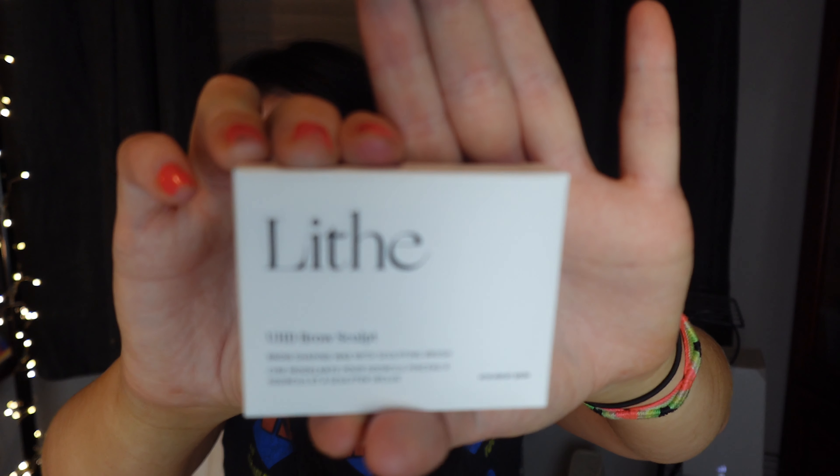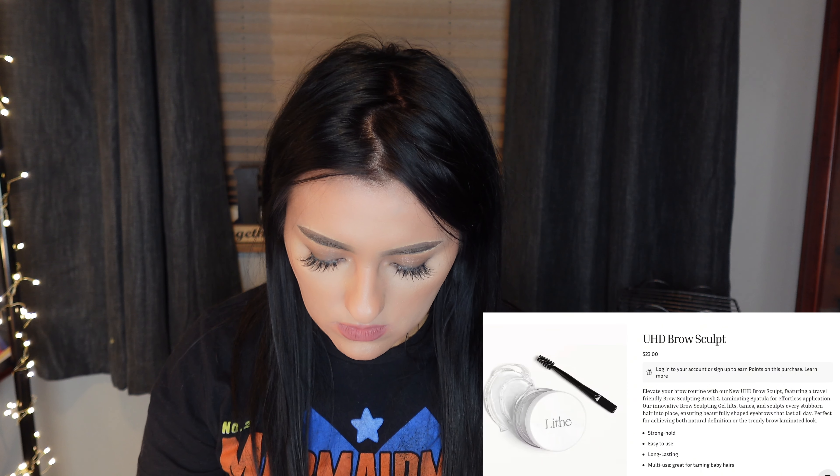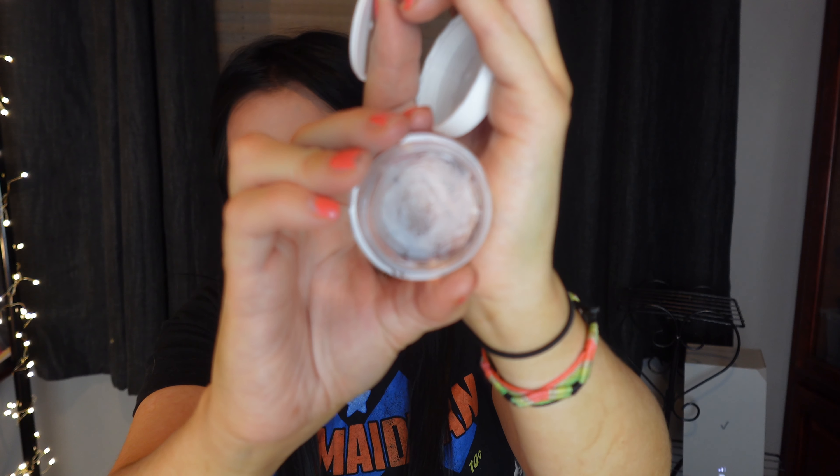The last item for my Boxycharm is this Lift UHD Brow Sculpt. It comes with a little brush — a flat paddle side on one end and a bristle end on the other. Then there's the actual container with the product itself, a little cap, and it's obviously clear.